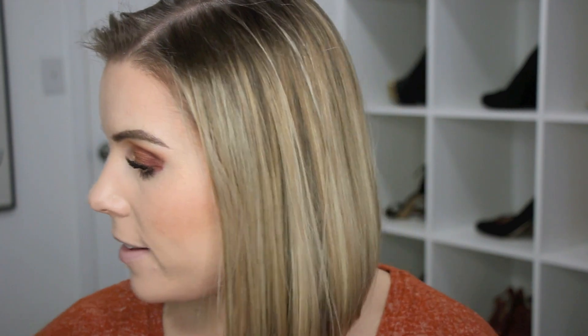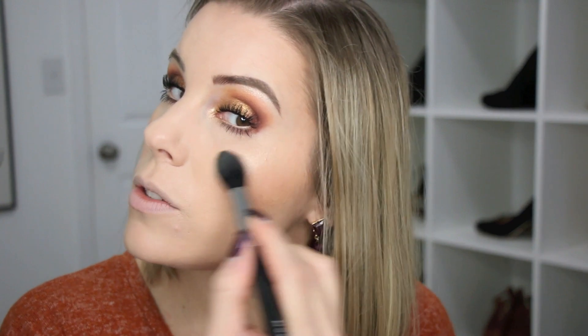This bronzer also doubles as a blush, so it's really quick to use since it's kind of an all-in-one product — perfect for a fast and easy yet glam makeup look. I'm going to bronze underneath my jawline and also up my neck. Then for my highlight I'm using that same golden highlight from the Makeup Revolution palette, applied with my Morphe M438 brush, which is one of my all-time favorite highlighting brushes.